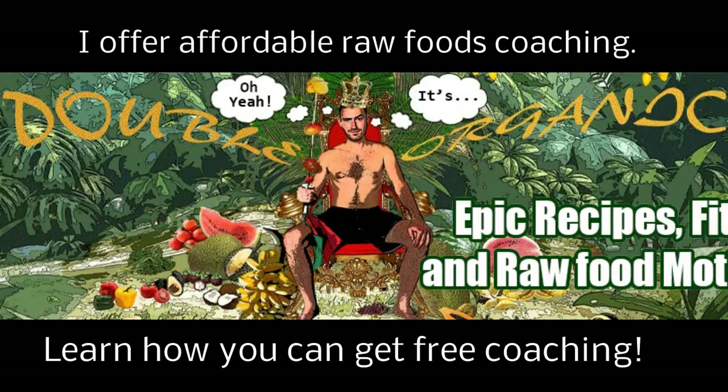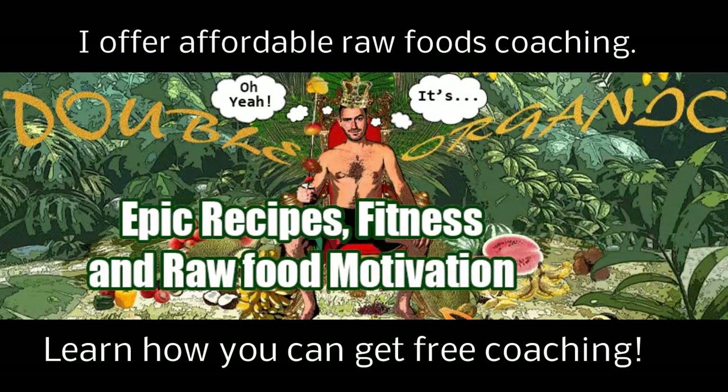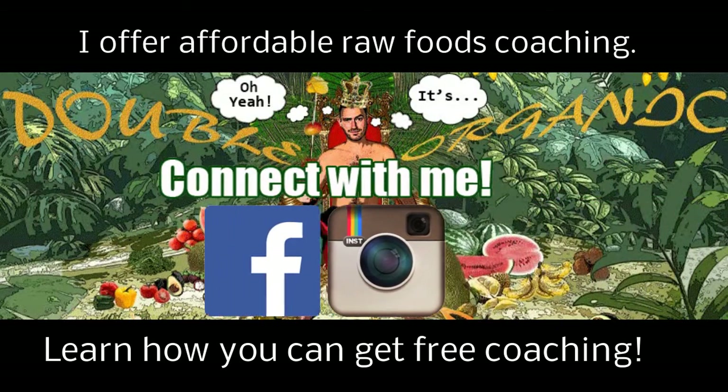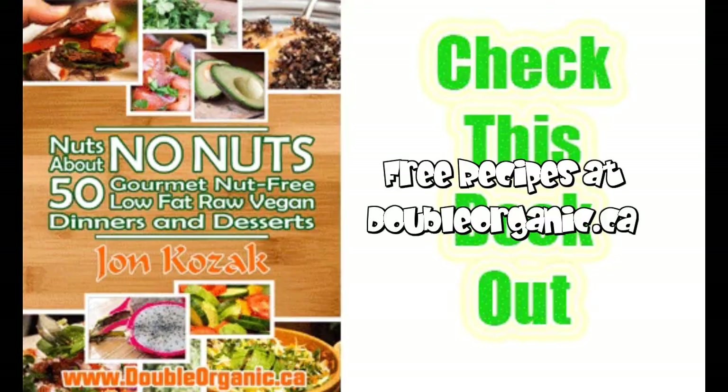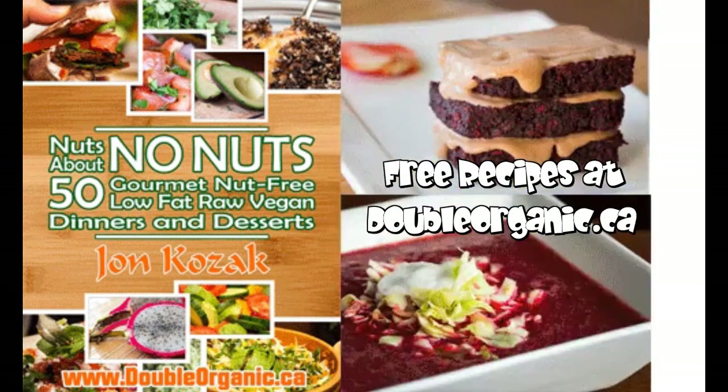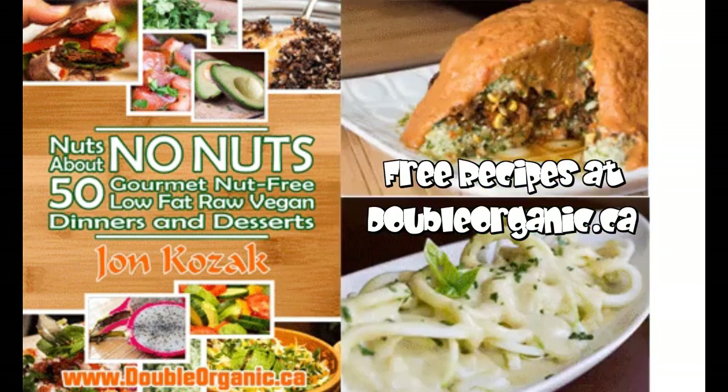Got epic recipes, fitness and raw food motivation. Connect with me on Facebook, Instagram and of course YouTube. Whoa, look at all those recipes — those look tasty!